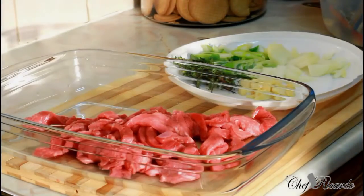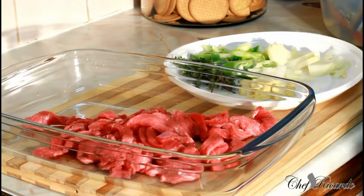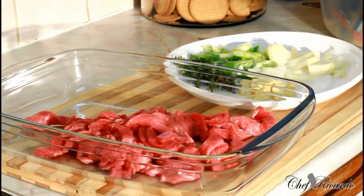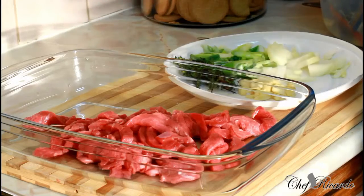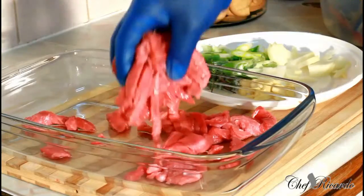Welcome back in the kitchen with Chef Ricardo's cooking show! It's amazing to be in the kitchen giving you your favorite dishes. Today, I have some leftover beef — I bought too much and I realized I can do something with this section of beef right here.